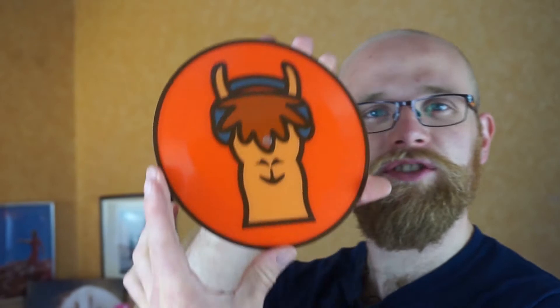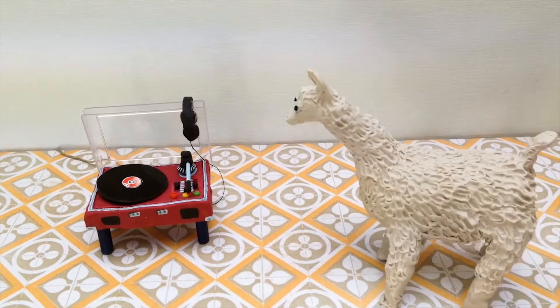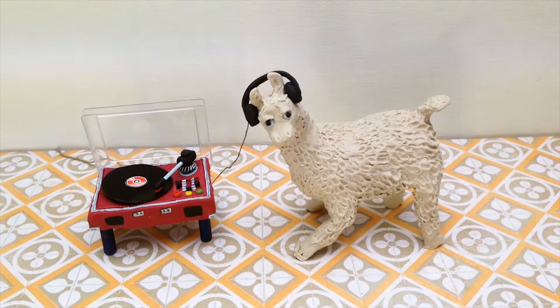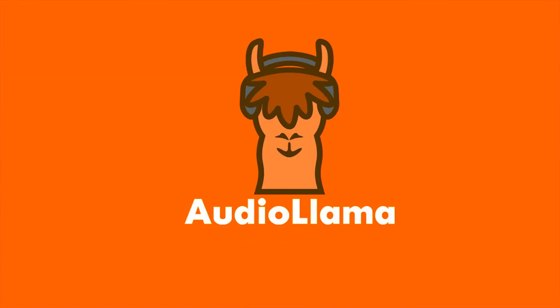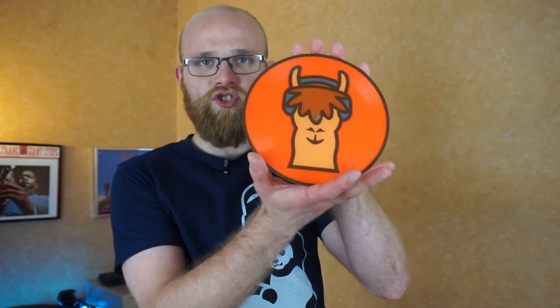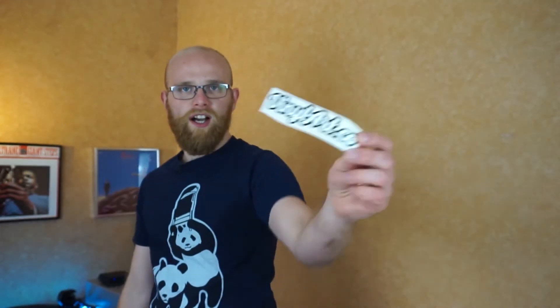Check out this bad lad — that is seven inches of pure audio llama! This is a custom seven inch picture disc vinyl pressed by a little company called Vinyl Art Co. They're a small startup who will press whatever image you want onto a seven inch single.